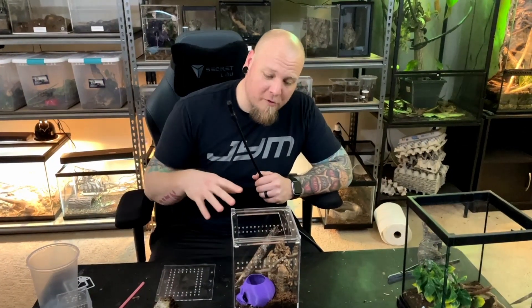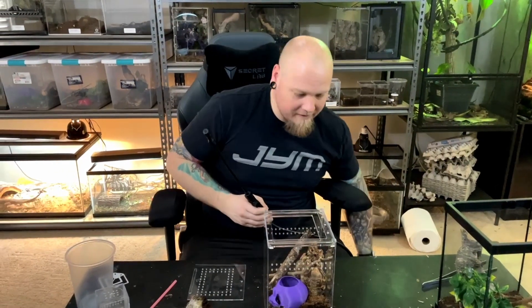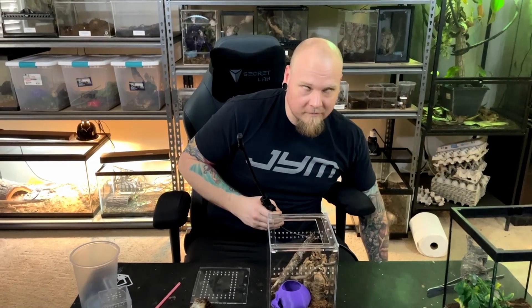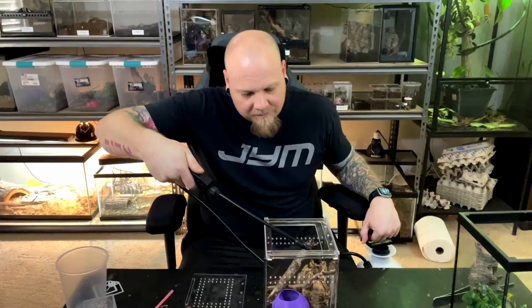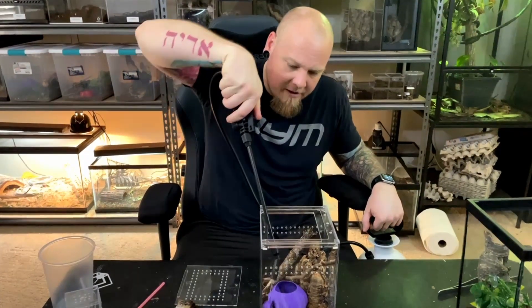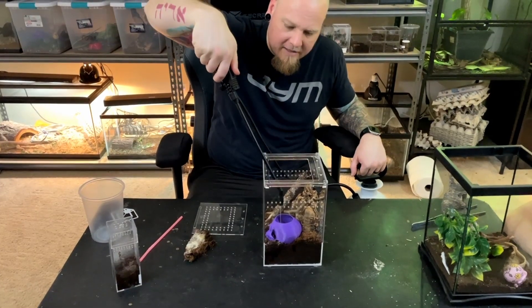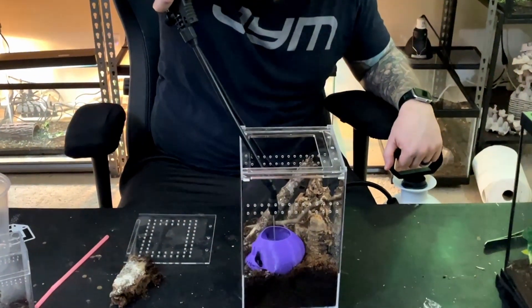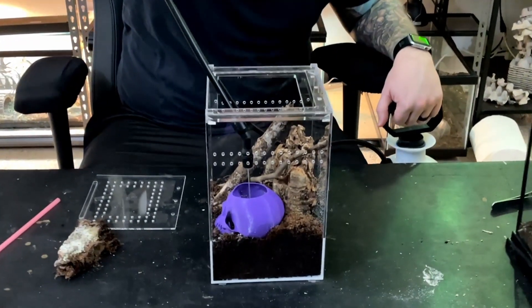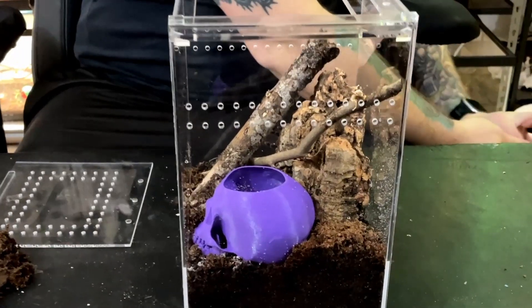Since this is an arboreal species we did add a couple more sticks - I did that off camera because I can't do everything and film at the same time. Now I'm just going to put some water in here to give them some moisture. I had this skull 3D printed and I thought it was going to act as a water dish, but it actually drains - and that's the point. It drains down and keeps the substrate moist.